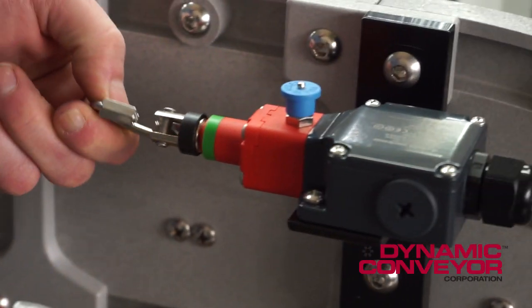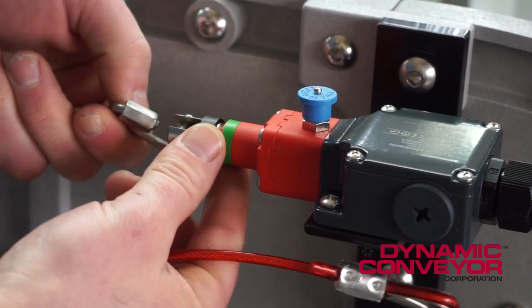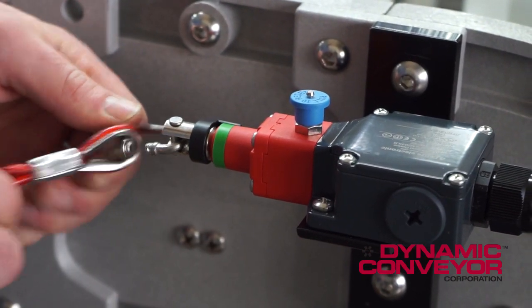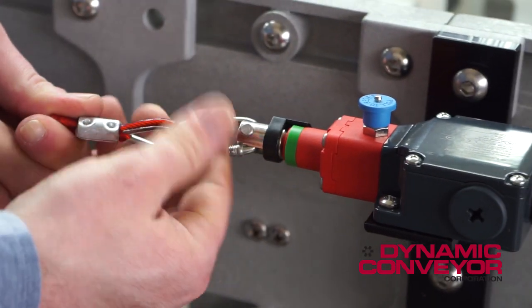Next, put the quicklink onto the e-stop switch and then thread the cable eye into the quicklink and tighten.